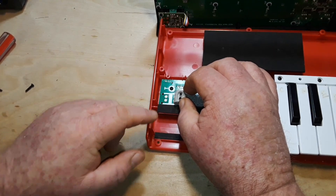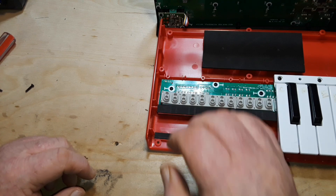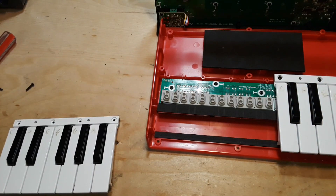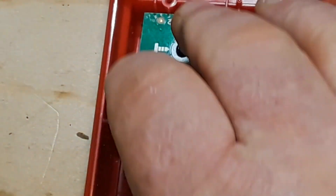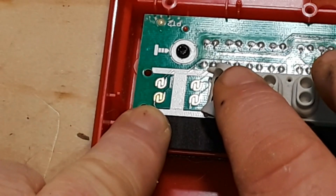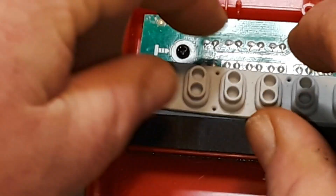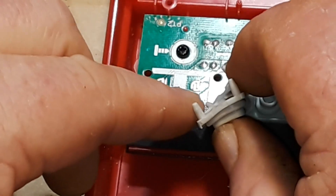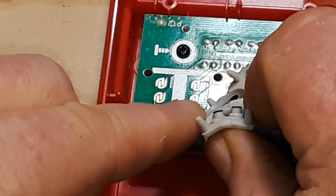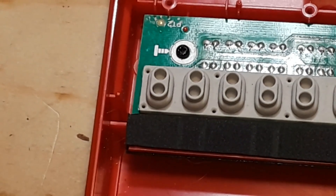So we've got our carbon switch pads. Let's zoom in here — you can see that those contacts are pretty clean. So the problem probably lies in the carbon pads. You really can't clean them; there is a renewal solution you can get, but I have another idea.